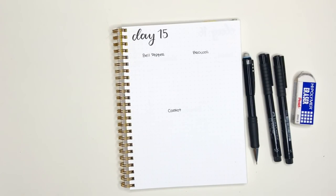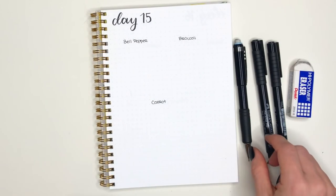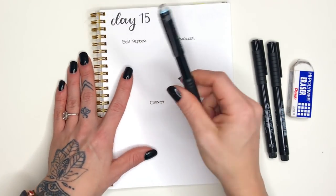Hello and welcome to day 15 of 30 days of doodles! Today we are almost officially halfway through this fun series. We're doing some vegetable doodles — I love drawing food so I'm super looking forward to this.